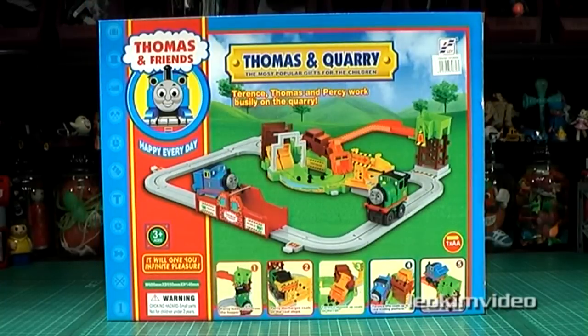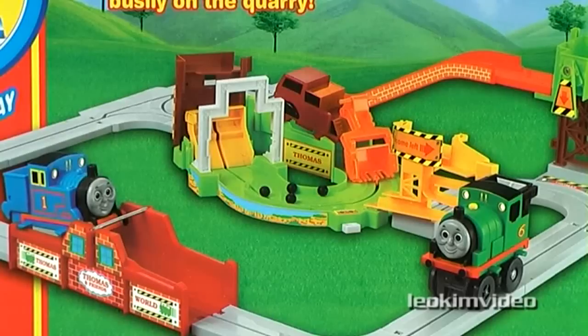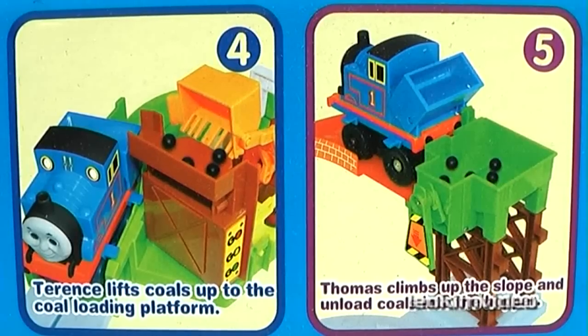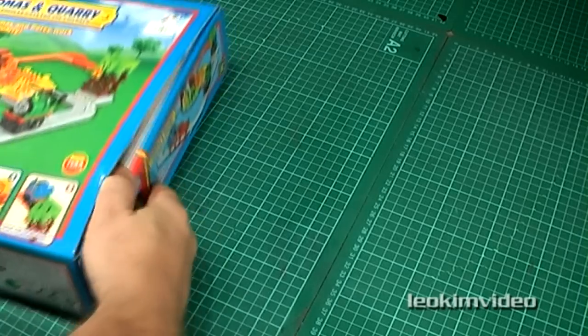But be warned — there's a dark-side knockoff toy which could easily be mistaken for the licensed Thomas and Friends toy. Be very careful when purchasing these styles of toys online, as this clone toy has some major faults. Let's take a dive into the box.